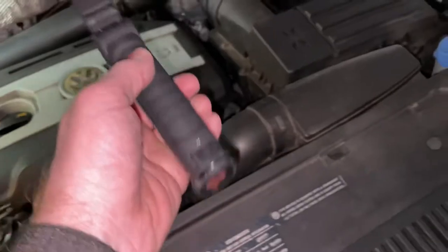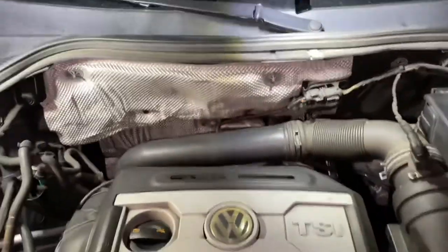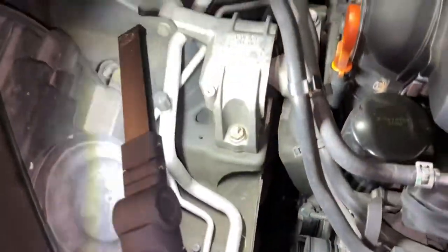Real easy to put in there. Just sticks on anything. You get good light to work on. You can use it handheld to see inside the car. These things are really nice.